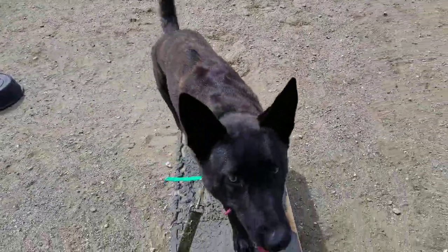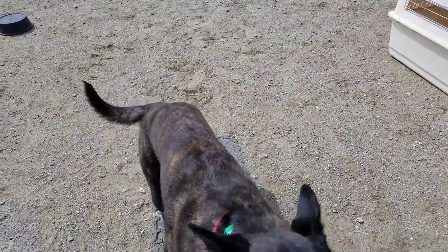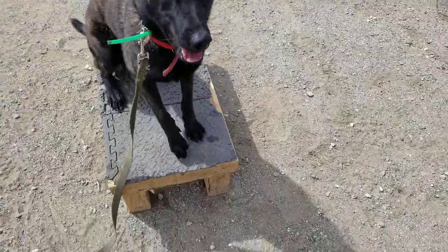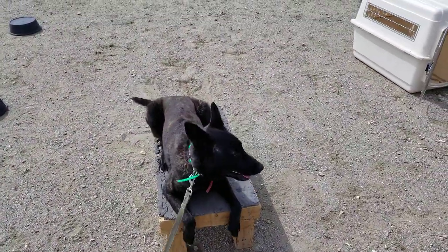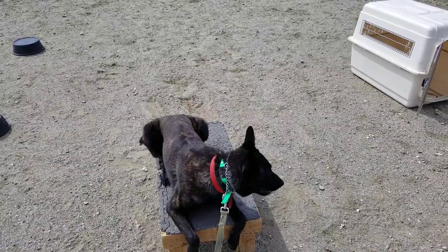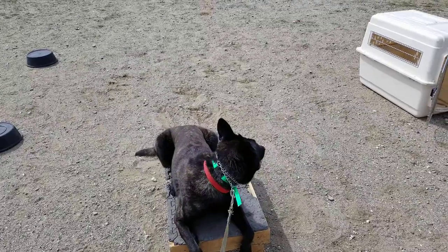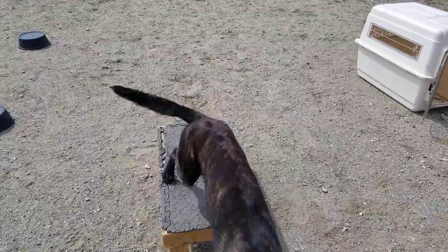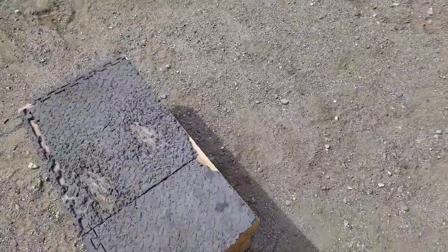We don't want the stimulation level to get to a point where it causes discomfort or biting. The first goal is to figure out his working level and to teach the dog how to turn off that pressure — how to turn off that little tingling he feels. You're looking for any kind of indication: an ear twitch, or a lot of times dogs will look to the ground and say 'what the hell is that?' We want just enough — we don't want him to yelp or show stress.